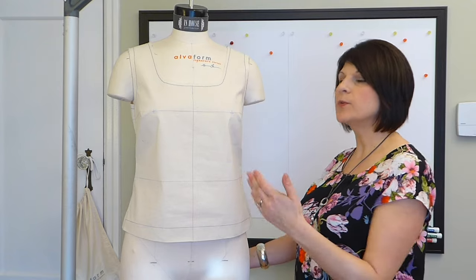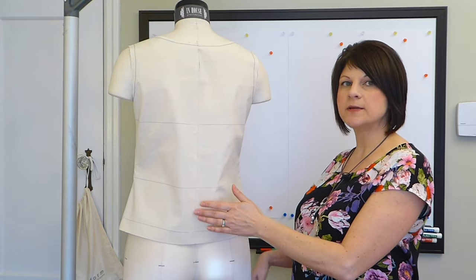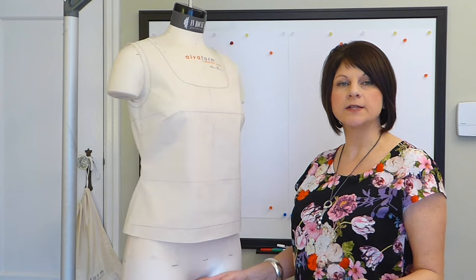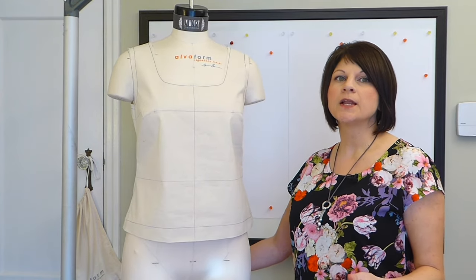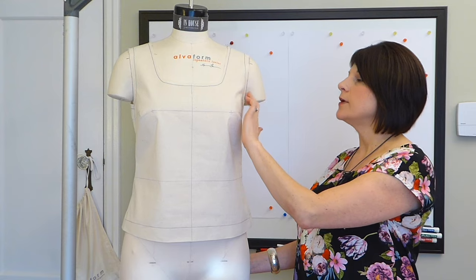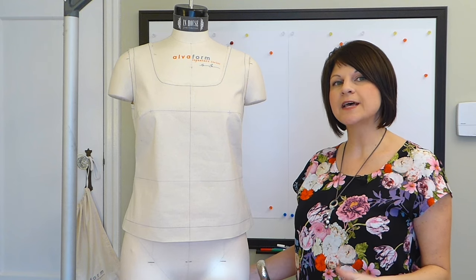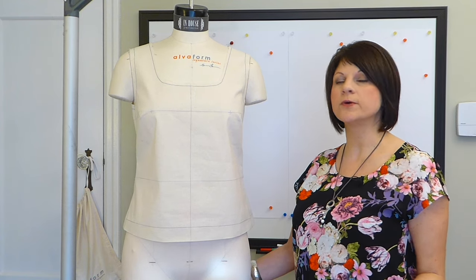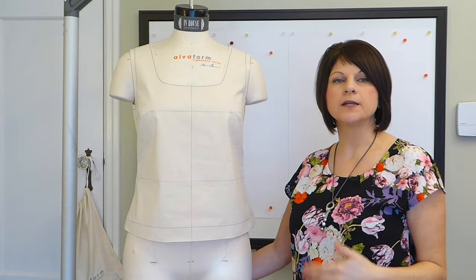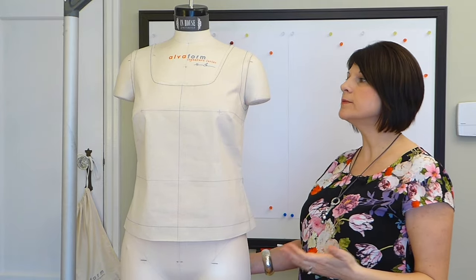The other thing I've added to this sample before stitching is the center front line, and if you don't have a center back seam I want you to mark in that center back line as well. These are all really important fitting lines that help you assess the fit. You should also mark in your neckline and armhole seam lines — these are important style lines that help you assess the styling of the garment. If you don't know where that seam line is, you'll think the cut line is the finished position of the neckline or armhole.